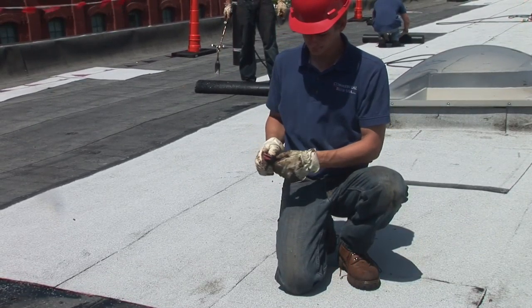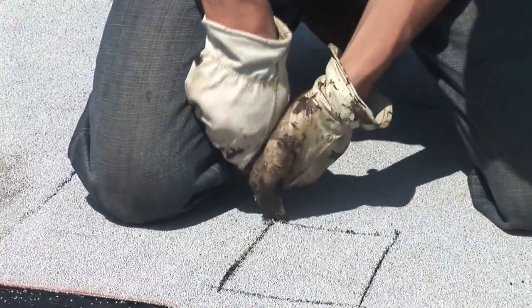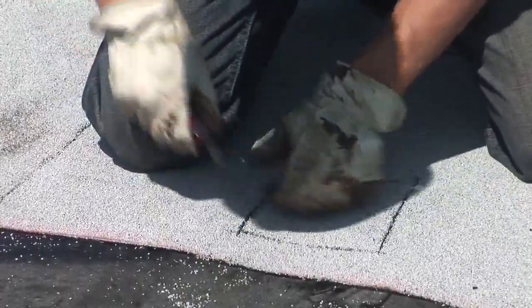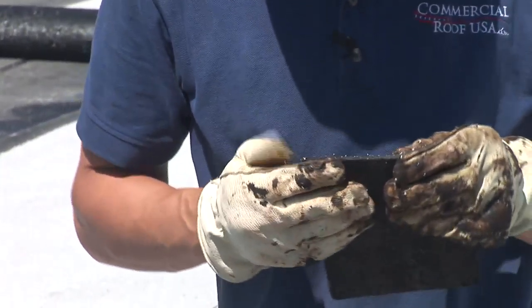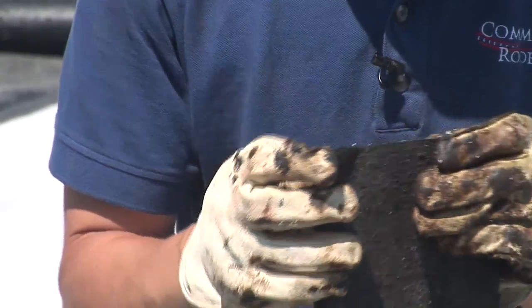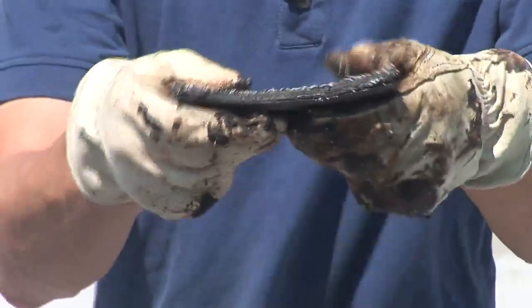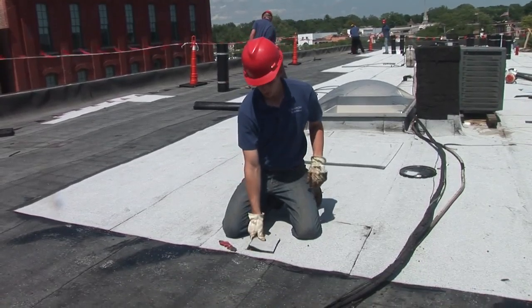Let me show you how thick it is. You can see — I might be able to peel this over. There's our first layer, the fiberglass liner, that gives it that strength. It's anchored down to the roof with screws. I can't separate the other two because they're fused together, but you can see how thick that is and the strength the fiberglass liner gives it — it's not as pliable anymore. That's what makes it one of the best systems out there, especially over gravel.